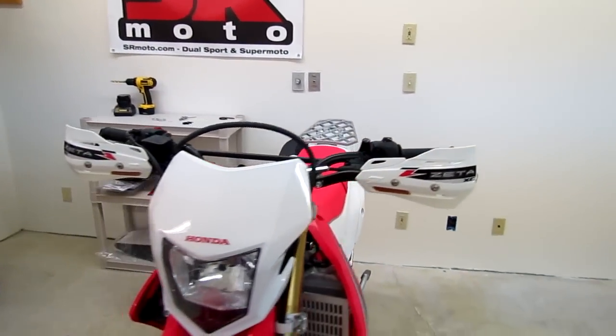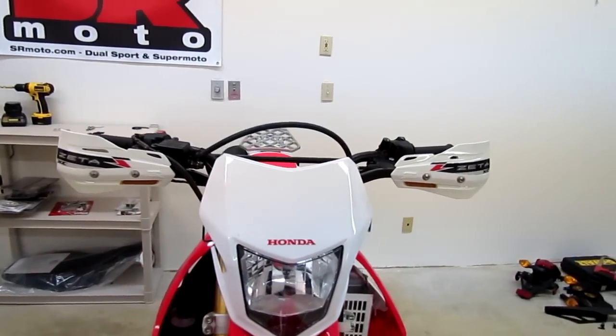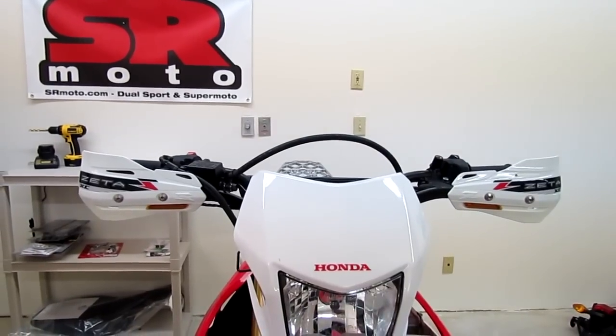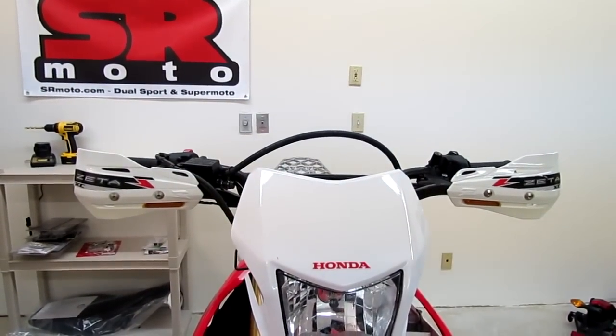Hi, it's Brett from SRMoto.com. I just wanted to give a quick review of the Zetta Armor Hand Guards that we just installed on our Honda CRF250L.